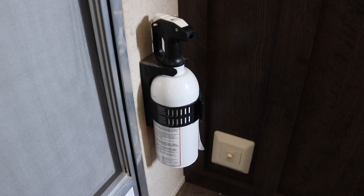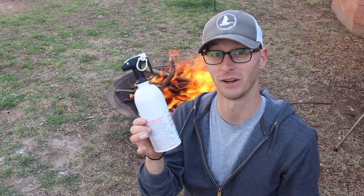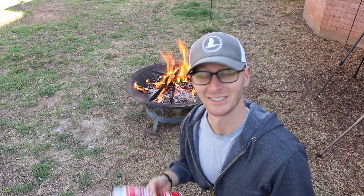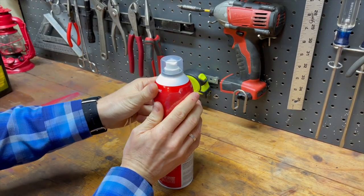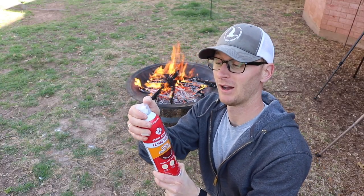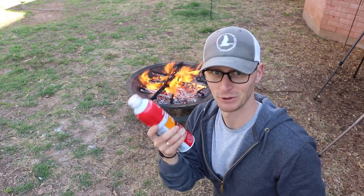Double check on these disposable cans that you've still got pressure in there. We're going to do the test again with a brand new BC fire extinguisher and a brand new can of fire spray and see how they compare. Remember to take off the plastic shrink wrap after you buy the product, and then leave the plastic cap on because you don't want to be messing with trying to get that little piece off if you have to use this in an emergency.